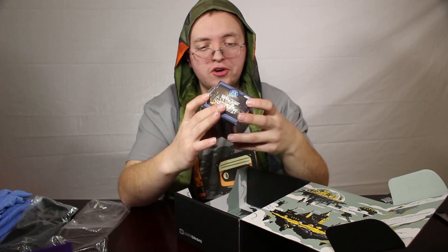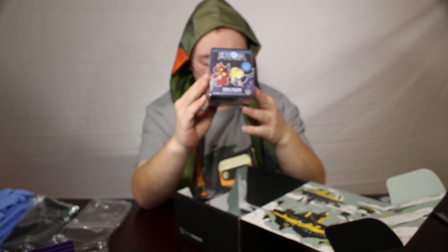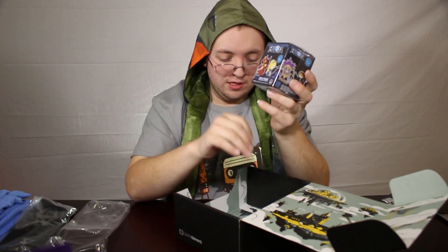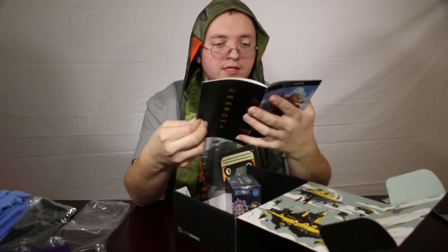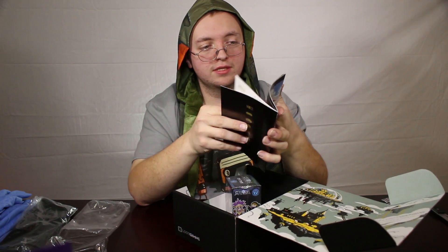And then we've got a Heroes of the Storm vinyl figure. And then we've got the book that they send with all the Loot Crates, and it tells you what's in it. Let's see if I missed anything — doesn't look like it.